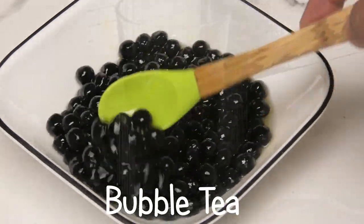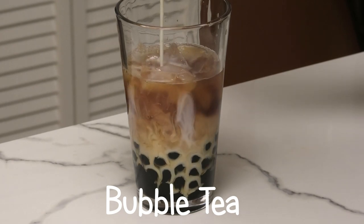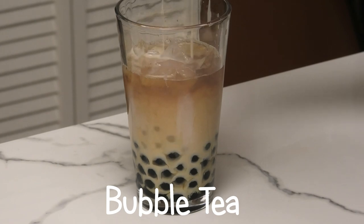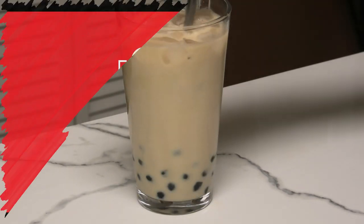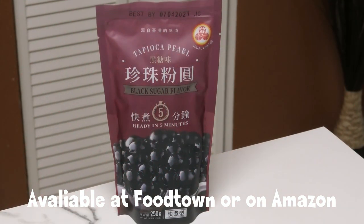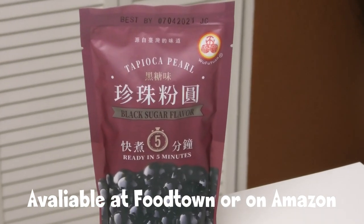Hi everyone and welcome back to my channel. In today's video I'm going to share with you one of the most popular drinks in the world — bubble tea — and I'm going to show you how to make it at home. I'm using store-bought tapioca pearls, but if you want to see a video with me actually making the tapioca pearls, comment down below and let me know.